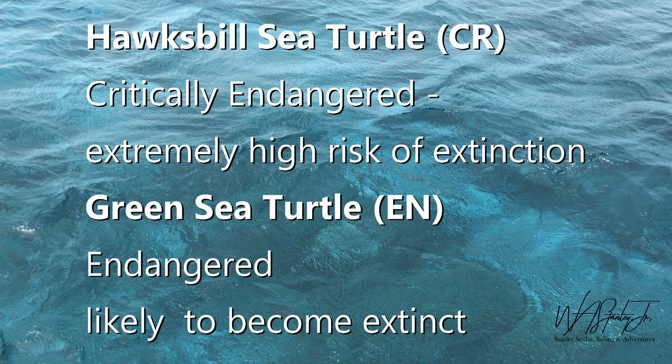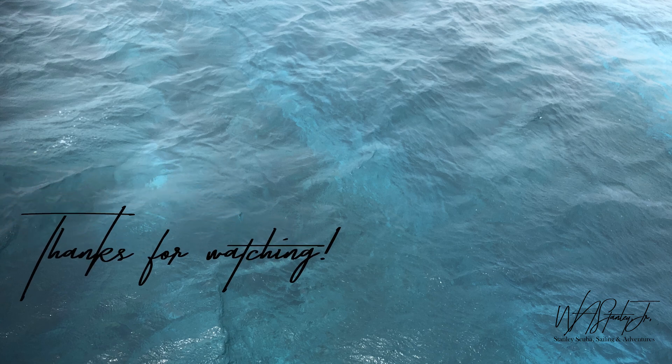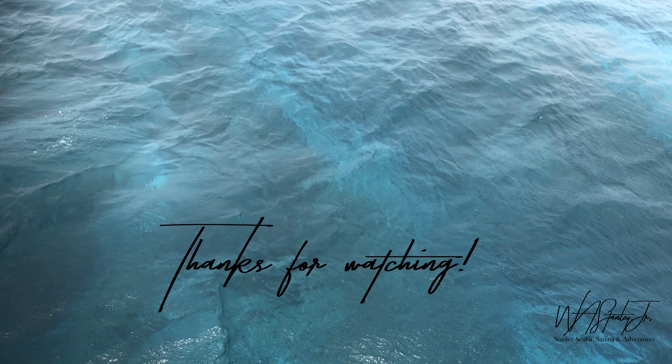I'm sad to report that the hawksbill sea turtle is critically endangered, meaning it has an extremely high risk of becoming extinct. The green sea turtle is endangered and likely to become extinct. I hope that you too get to see these animals in the wild while there are still some left. I hope you enjoyed this video.